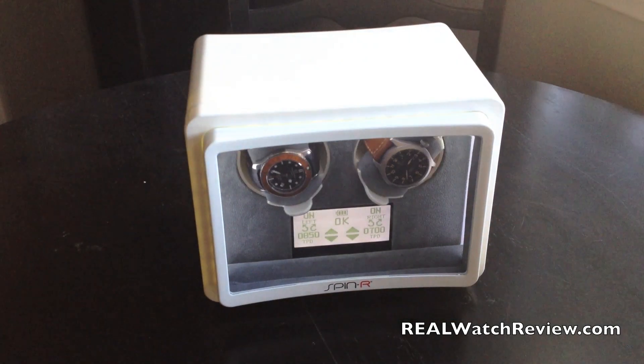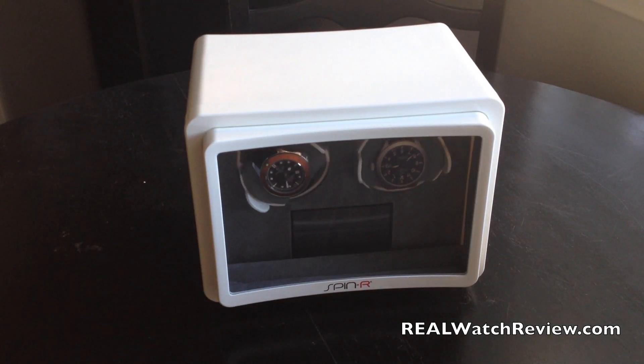This is Real Watch Review. We'll have a full text review online as well as some more pictures. We'll see you soon. Thanks.